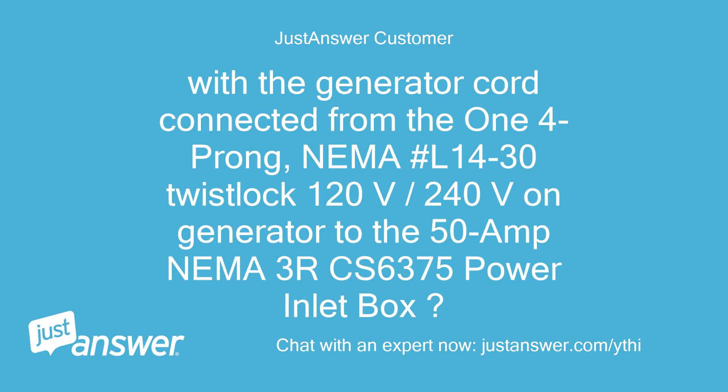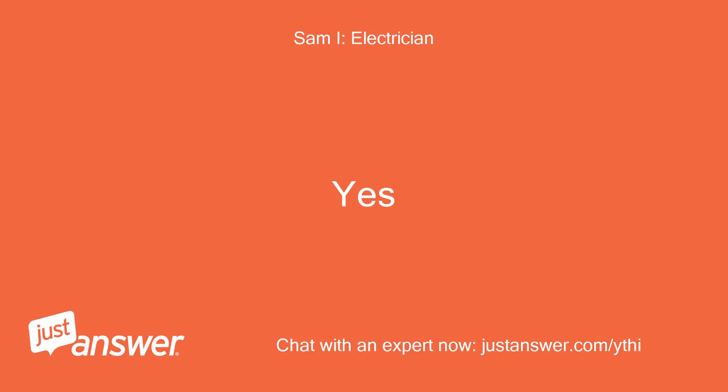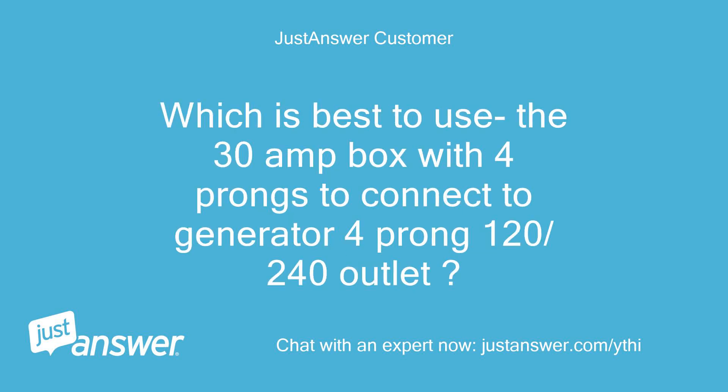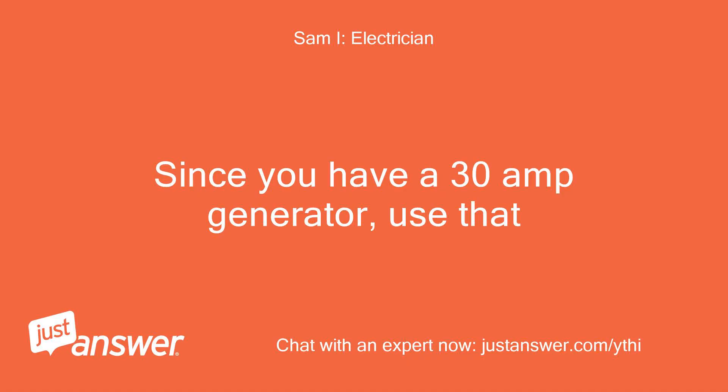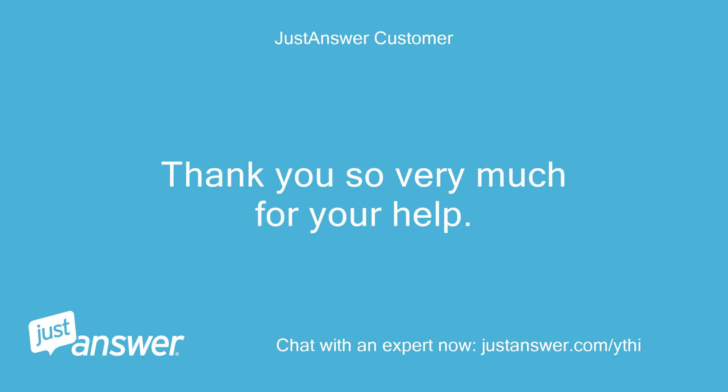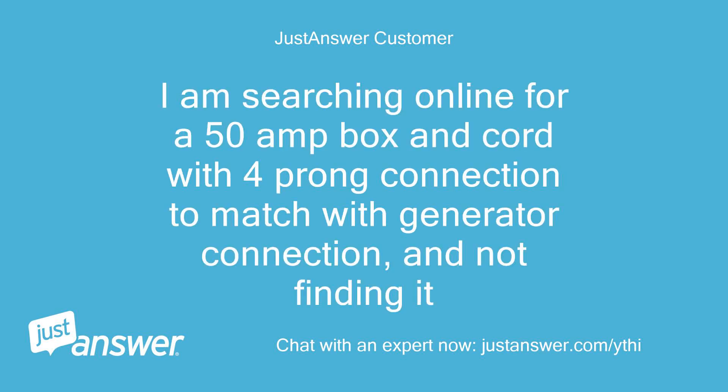With the generator cord connected from the 4-prong NEMA L14-30 twist lock 120V/240V outlet on the generator to the 50-amp NEMA 3 / CS6375 power inlet box — I now see the 50-amp inlet box only shows three prongs, while the 30-amp one has four prongs. Which is best to use: the 30-amp box with four prongs to connect to the generator's 4-prong 120/240V outlet? I am searching online for a 50-amp box and cord with four-prong connection to match the generator connection and not finding it.